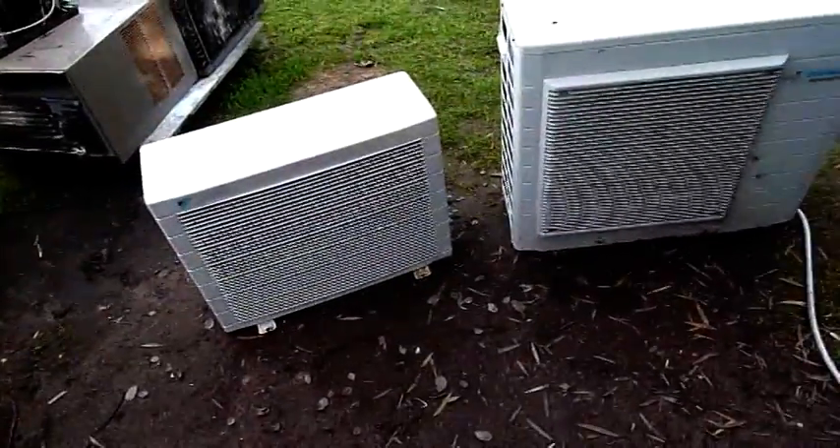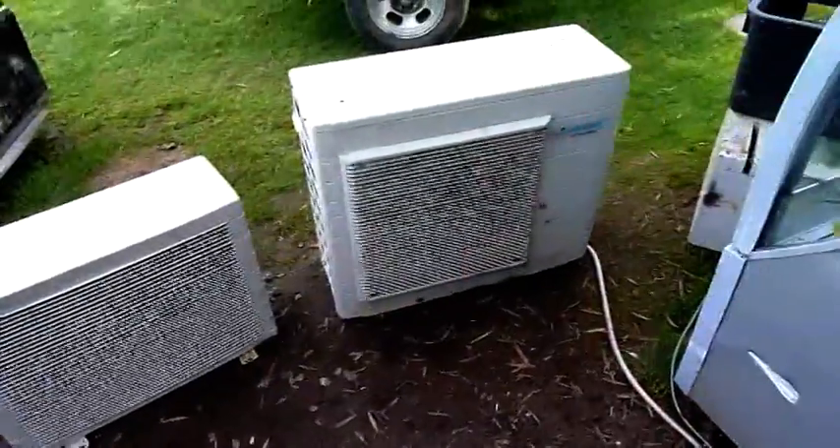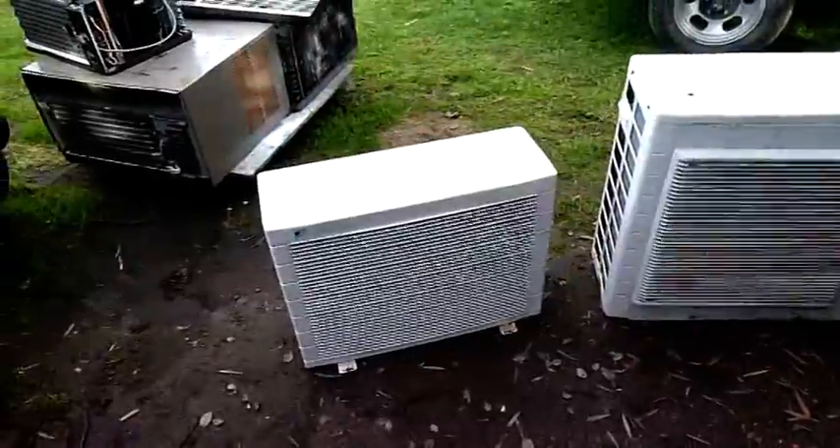G'day folks. I'm just going through the graveyard sorting out old condensing units and I figured I'd do a good video on inverters — and when I say inverter I mean inverter-driven air conditioners.